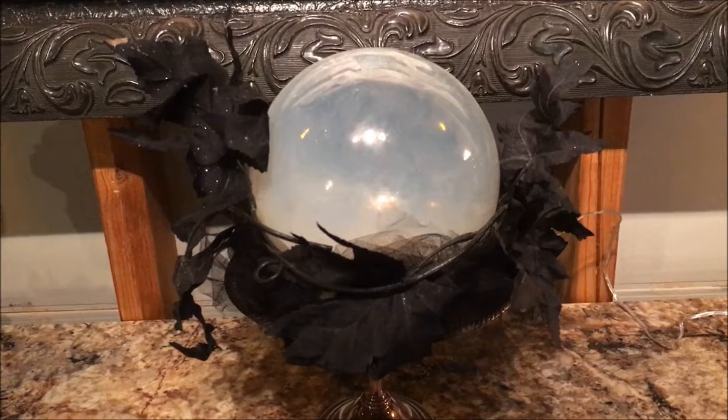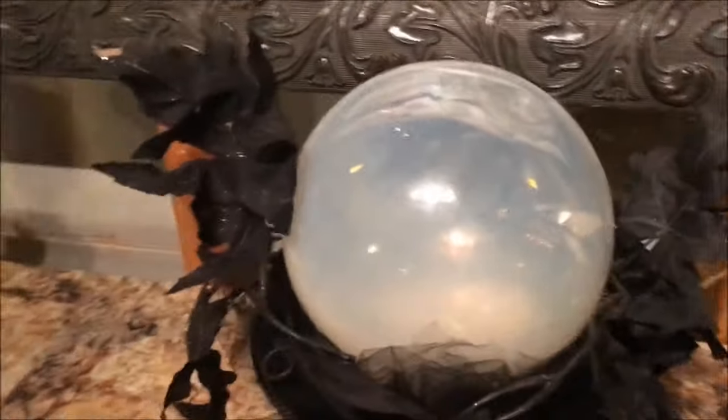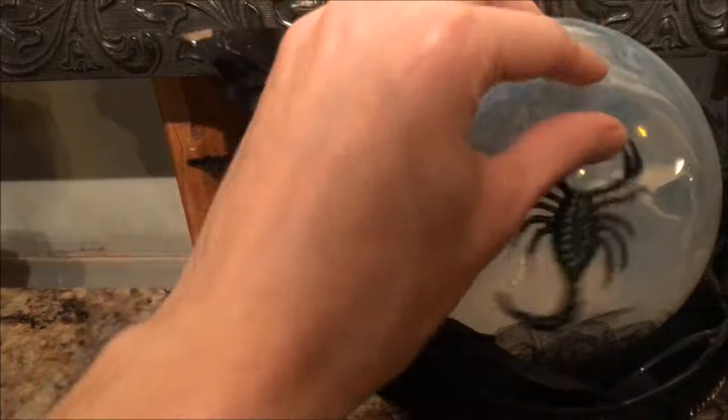We are using an old fishing glass float for our crystal ball. We've placed it in the silver pedestal bowl and have added some black tulle fabric and black vines around the edges and a little scorpion on top.